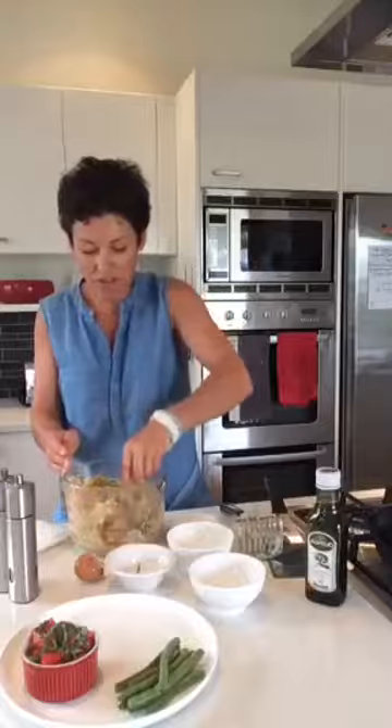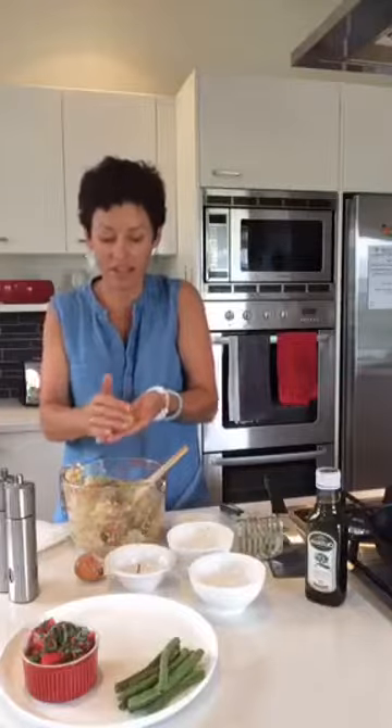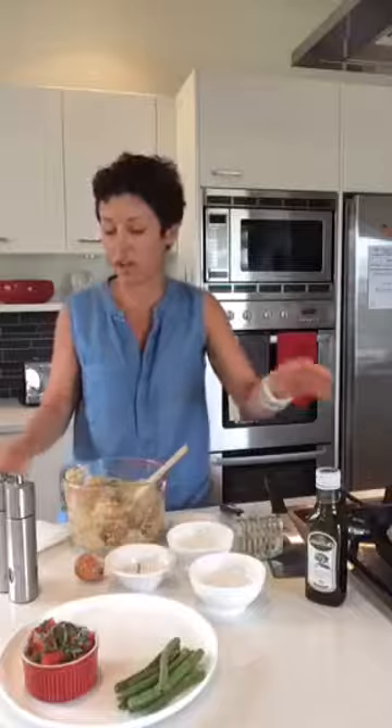The beauty with this dish is that you can make it ahead of time. If you wanted to make it in the morning then it's all ready, or you can pre-cook them, let them cool, and then put them in the freezer so they're all done. These will take two to three minutes each side.